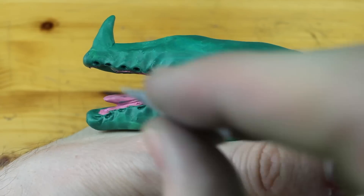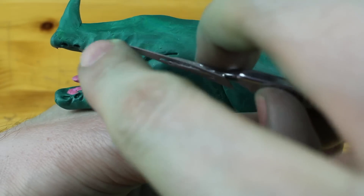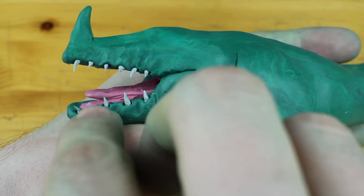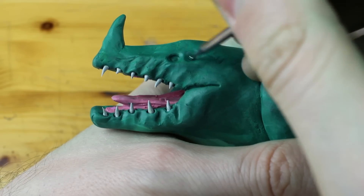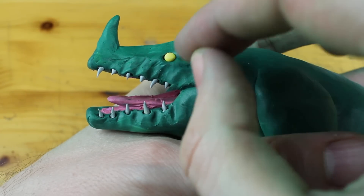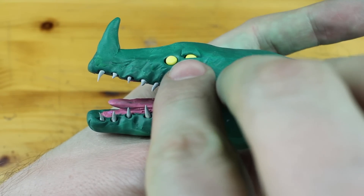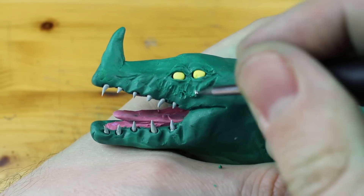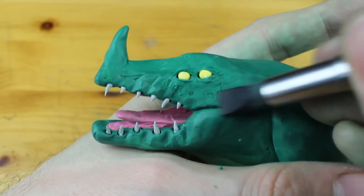I have seen some further creatures from Subnautica and watched some gameplay on YouTube, and they all remind me of existing creatures on our planet. The mouth looks like a crocodile, there's a horn on the nose like a rhinoceros, and the eyes remind me of maybe a bird.